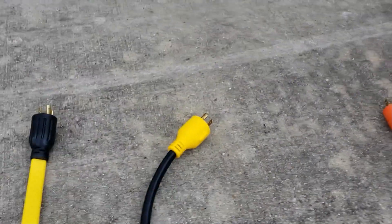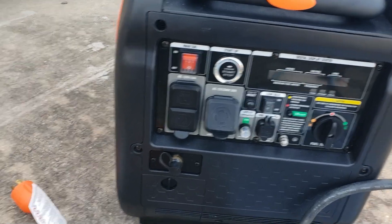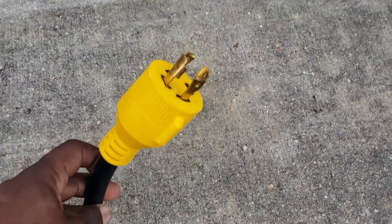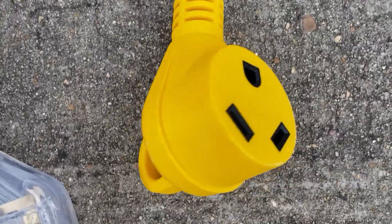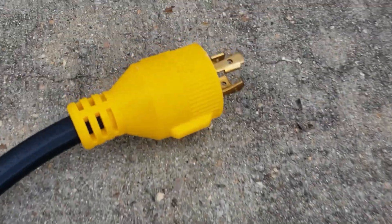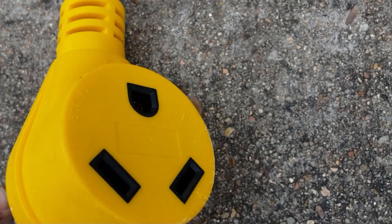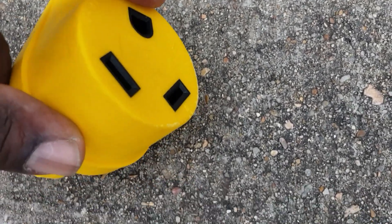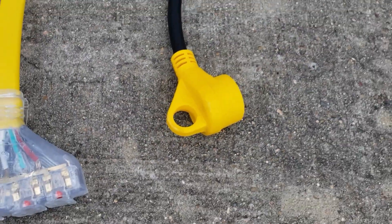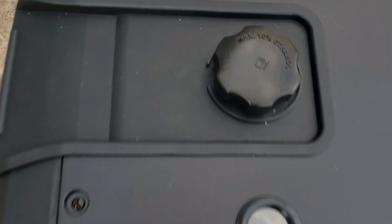If you buy this generator for home backup and you have a 30-amp RV, you're going to need this adapter. It has a four-pin and adapts to a 30-amp plug. If you do this, remember you're using only one leg — one leg will not work. So you have your neutral line, ground line, and neutral, meaning you'll be using only 21.9 amps.